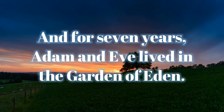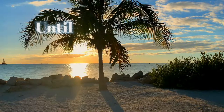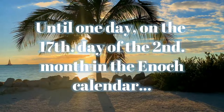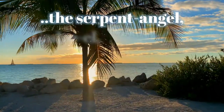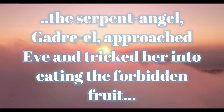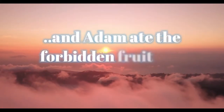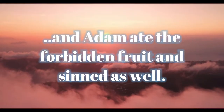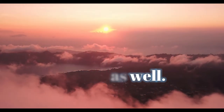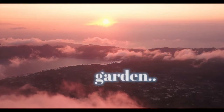And for seven years, Adam and Eve lived in the Garden of Eden. Until one day, on the seventeenth day of the second month in the Enoch calendar, the serpent angel Gadriel approached Eve and tricked her into eating the forbidden fruit. And Adam ate the forbidden fruit and sinned as well. For this disobedience, they were banished from the Garden.